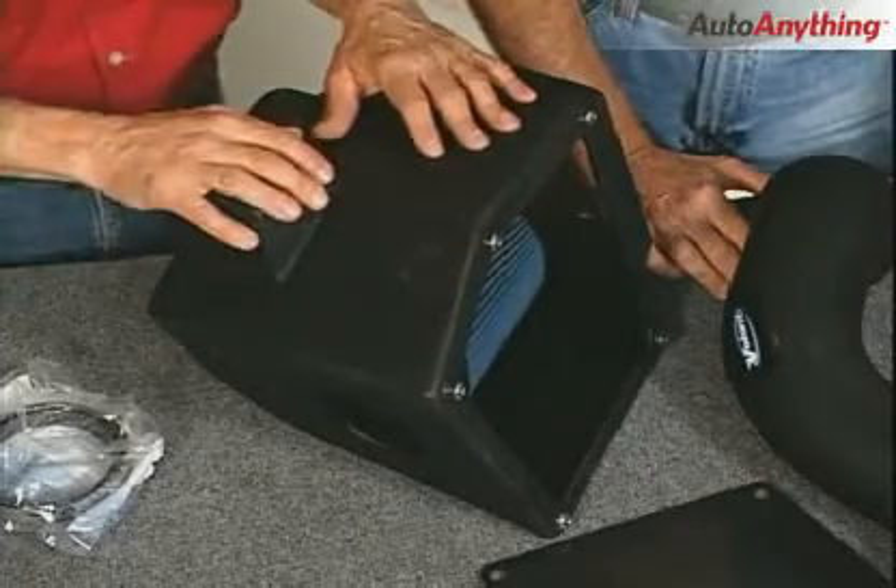But the first thing we need to do is take off this old air filter assembly. Ready to go to work? I am.